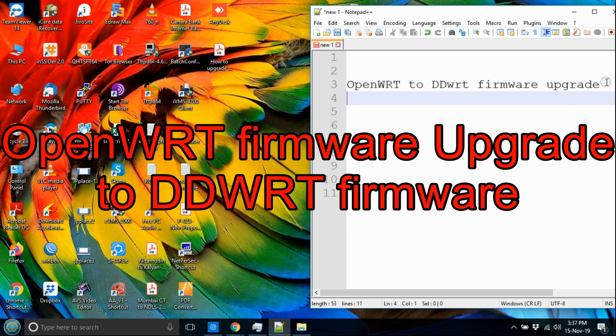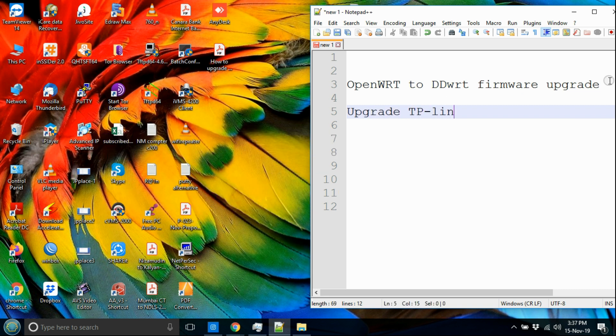This video will help you to upgrade OpenWRT firmware to DDWRT firmware.